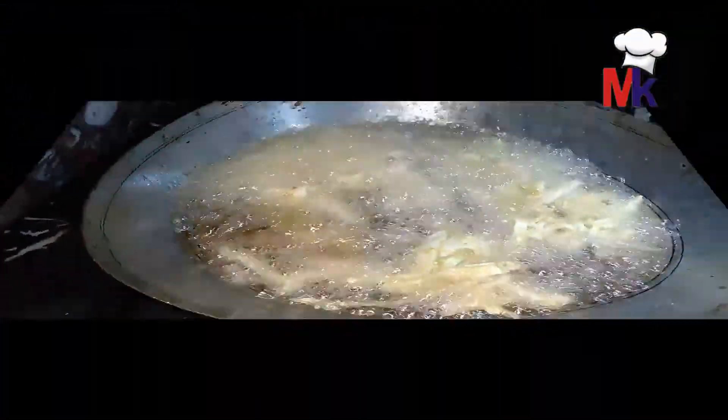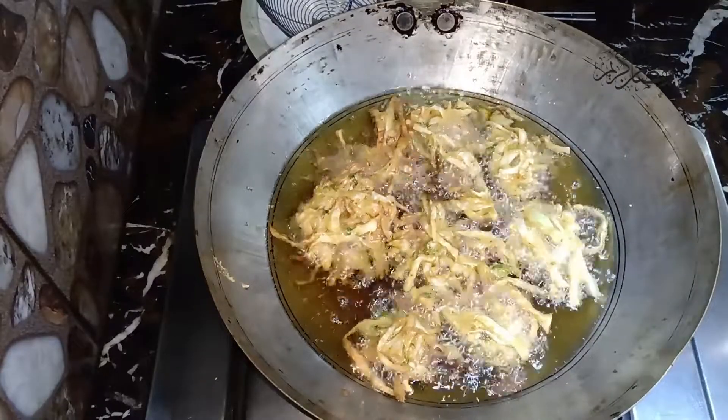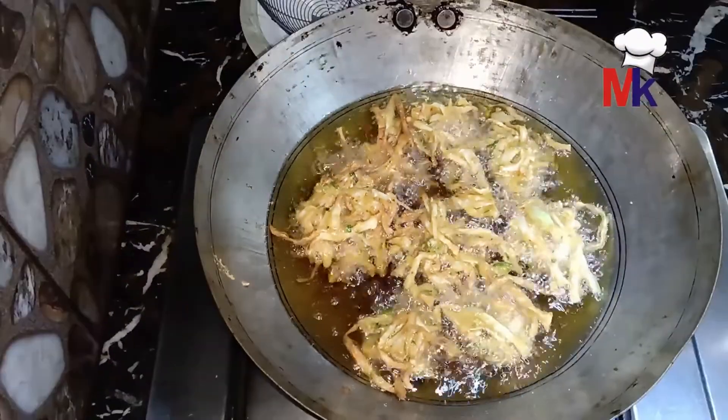नाजरीन, हमने अपने पकोड़े डालने शुरू कर दिए हैं और आप देख रहे हैं कि इनका color चेंज होना शुरू हो गया है। जैसे ही यह brown होने शुरू हो जाएंगे, हम इनको एक एक करके निकाल लेंगे।